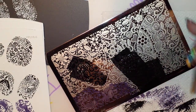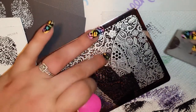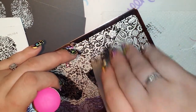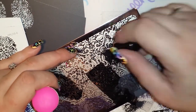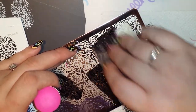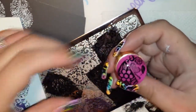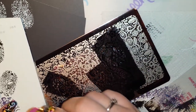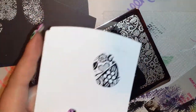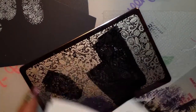Let's grab one more and then I'll move on to the last plate. Let's do this right here — it's got a cute little heart. I need some more polish. Isn't that beautiful? Isn't that gorgeous, you guys? I love it.